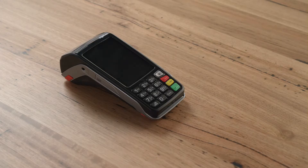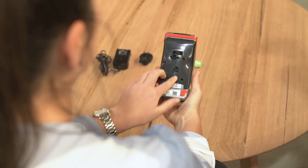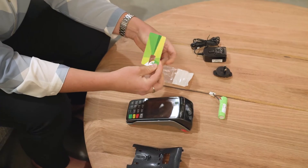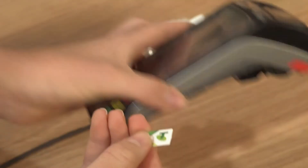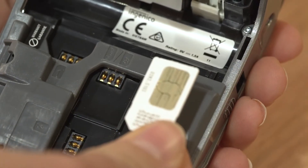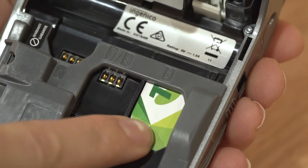Now we're ready to insert the battery and SIM card into the terminal. To do this you need to ensure the terminal is not plugged into the power supply. Unclip the battery door. Remove the SIM from the card supplied and insert it into the port listed as SIM 1. Ensure the SIM is inserted with the gold contacts facing down and the cut mark at the top.